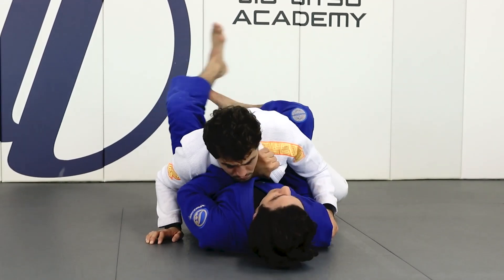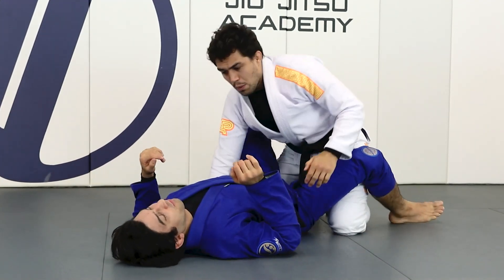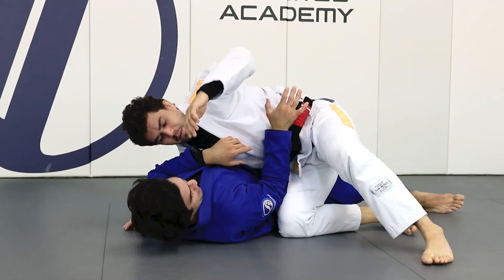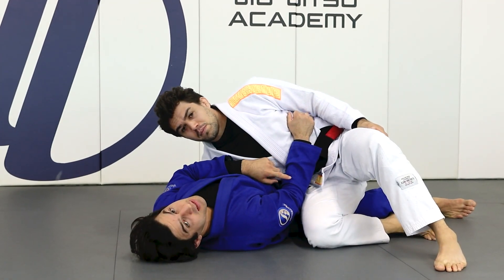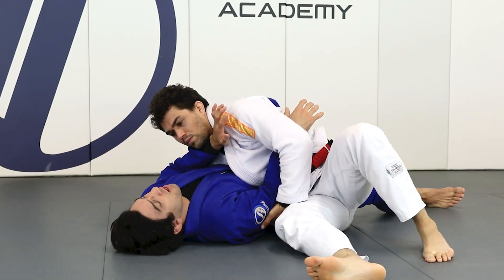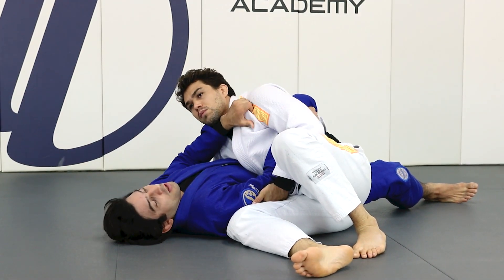When he switches the base, I just put him back in the guard. Super important: use your forearm here — connect your elbow to your hips and stay nice and tight. One more time: he's going to go over here and try to pull my arm.